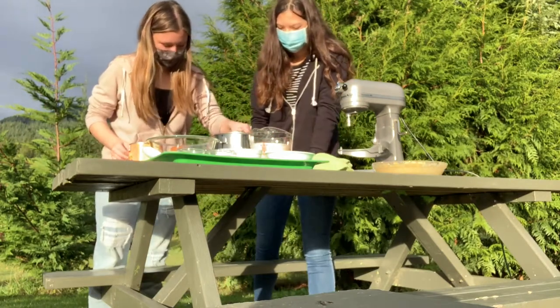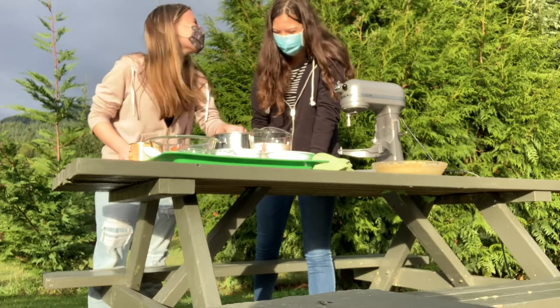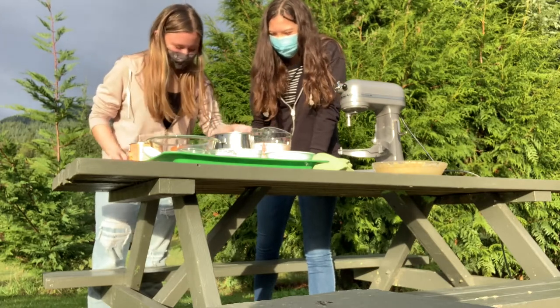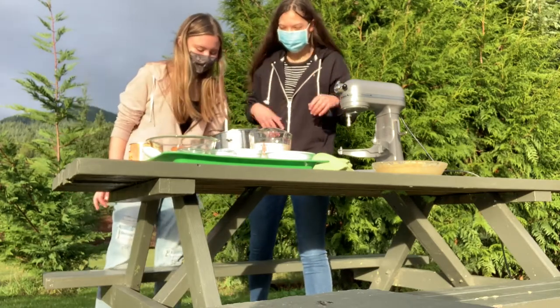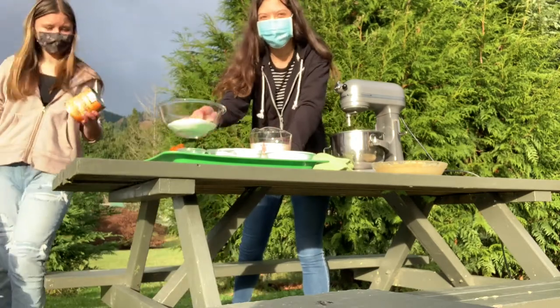Personally, I would even eat this on a hot summer day. But anyways, let's start by mixing the eggs. You're going to need four normal-sized eggs for this recipe. We used chicken eggs, and basically that helps form bonds inside the recipe with all the ingredients.